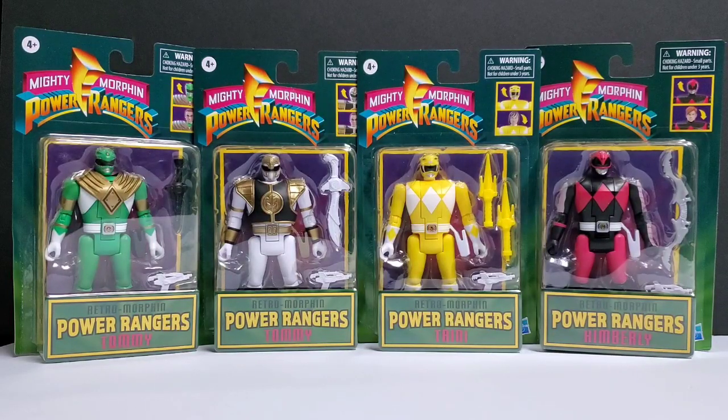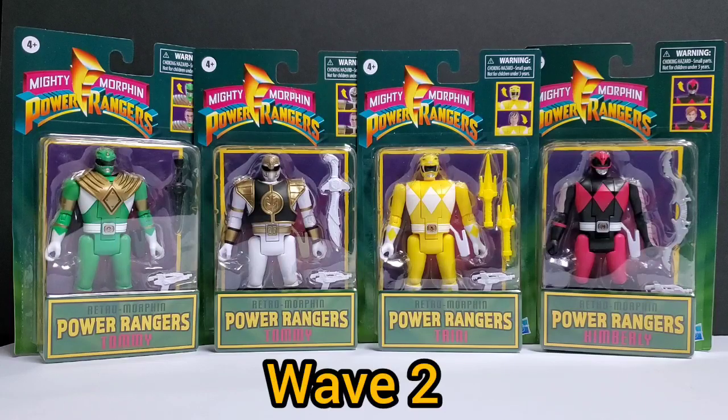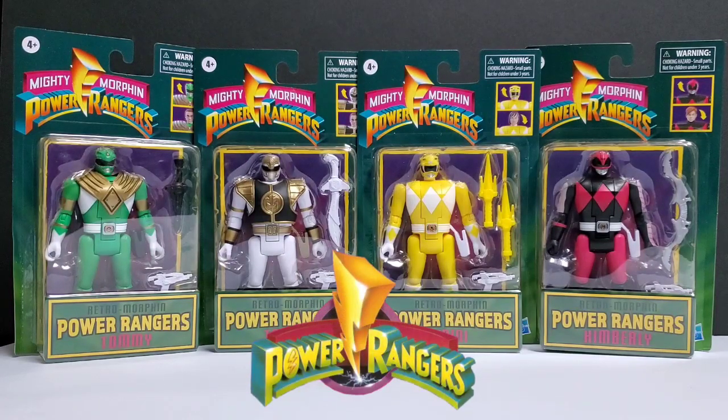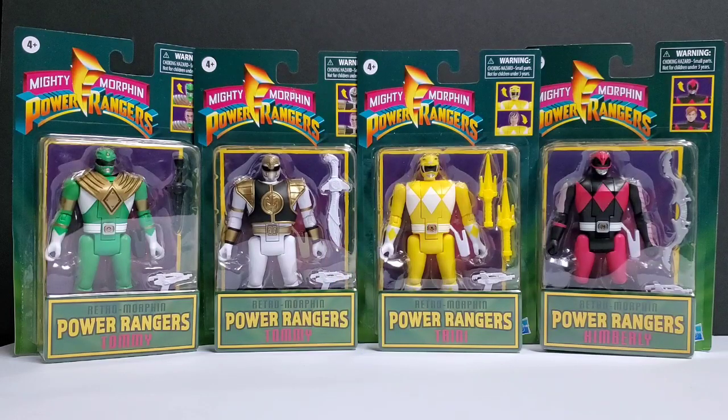What's going on everybody? AlmostCountsCollectibles here and in this video we're going to be checking out wave number two of the Retromorphin Power Rangers figures from Hasbro. We already did our review of wave number one, so we're going to go ahead and open these figures and take an in-depth look at wave number two of the Retromorphin line.